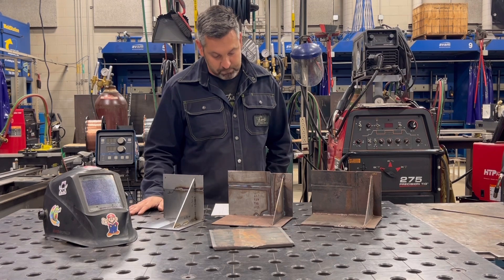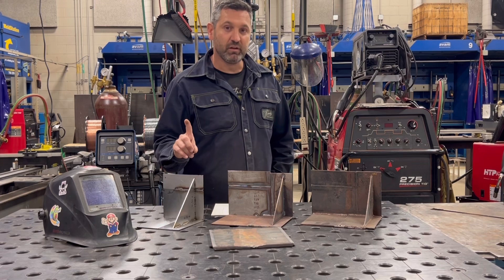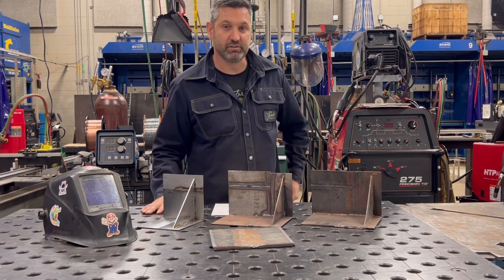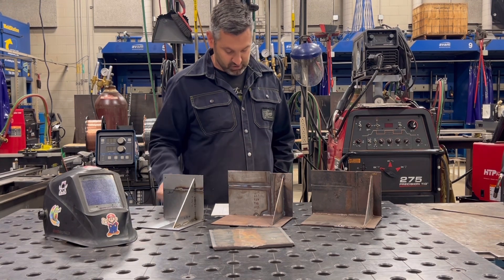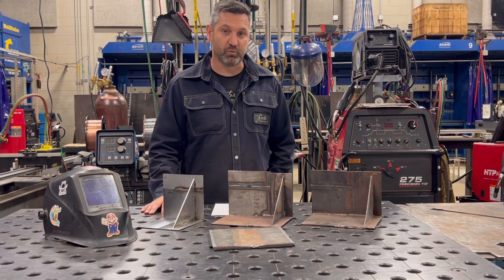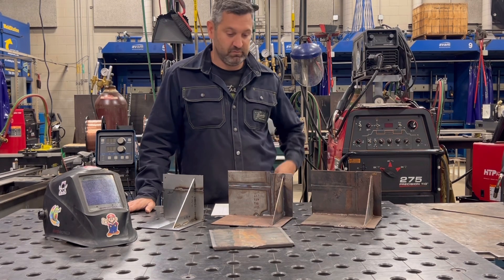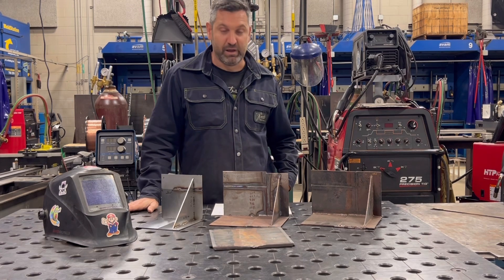Flux Core also has two practical tests — one for dual shield flux core welding and one for self-shielded flux core welding. The projects are the same, done twice: one self-shielded and one dual shield. Gas Tungsten Arc Welding includes practical skill assessments on steel, stainless steel, and aluminum.